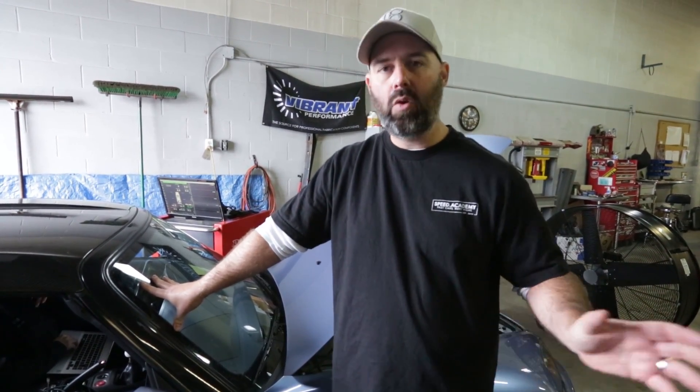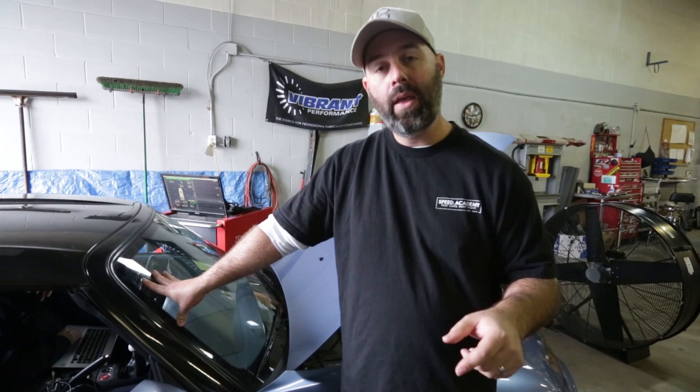We're not going to have a secondary traction control box, we're not going to have another separate box for boost control. It's all built in, so as we continue to modify this car this ECU can do everything we need. It's also got some really awesome engine protection technology built in, and some really neat stuff like traction control, pit speed limiters, and stability control — all kinds of cool stuff you wouldn't otherwise have with piggyback systems.